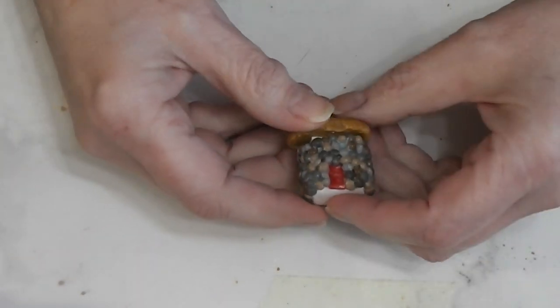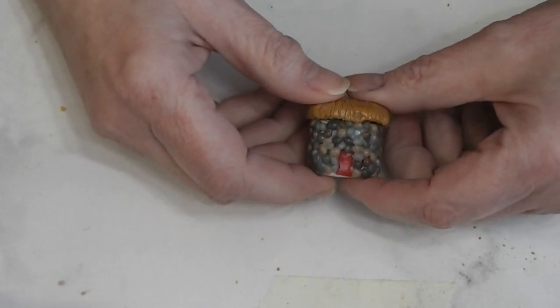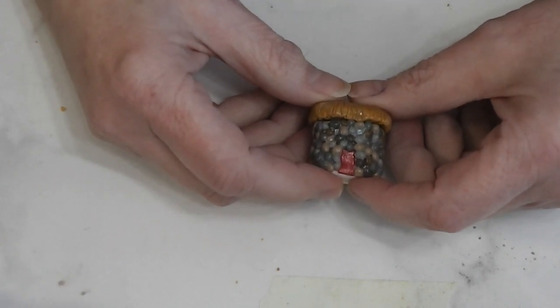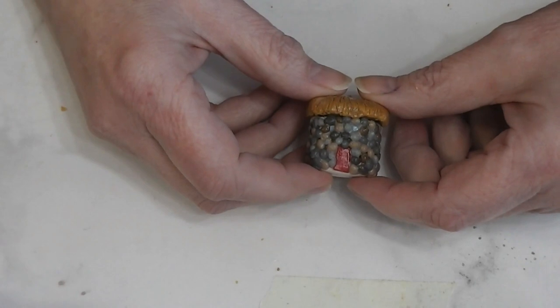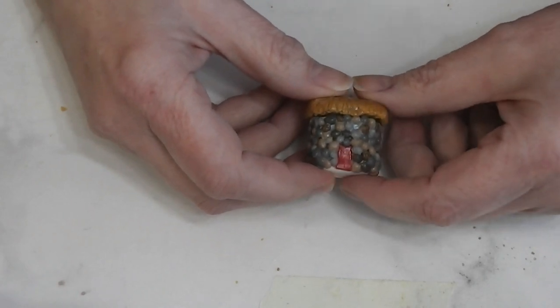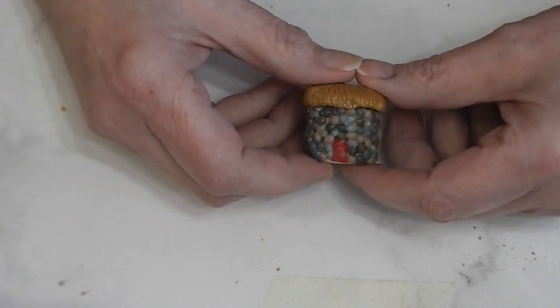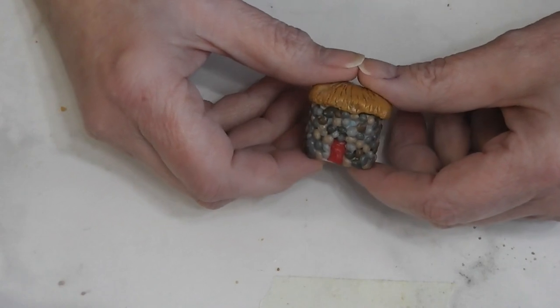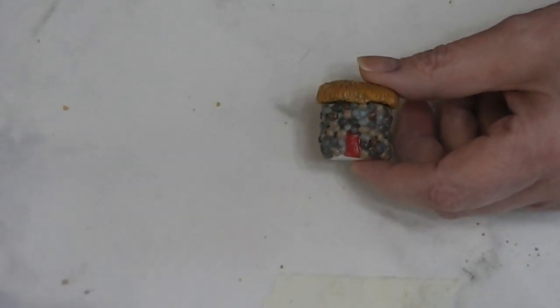Our Mod Podge is dry and we have another cookie jar. I think this turned out really cute, and I am envisioning a collection of cookie jars in the dollhouse — we'll see how that turns out in the next couple of months. I hope you enjoyed today's video. If you did, hit the like button and leave me a comment. If you enjoy my content and haven't subscribed, consider hitting that subscription button and the notification bell so you know when I put out a new video. Be sure and check the blog post for photos, and I will talk to you next time.